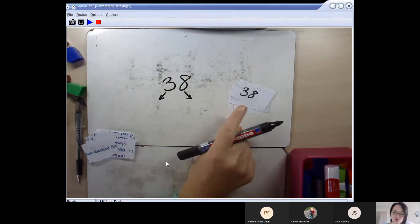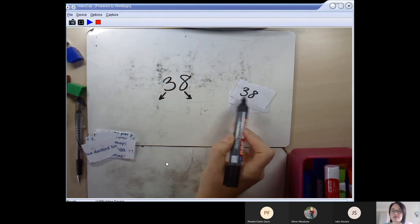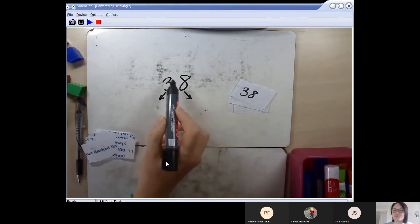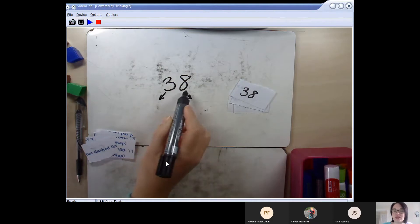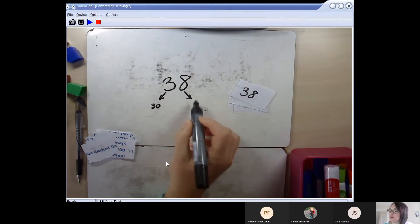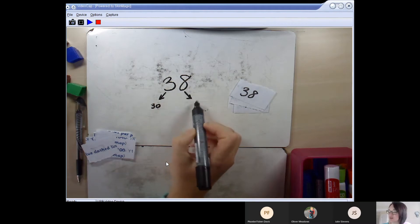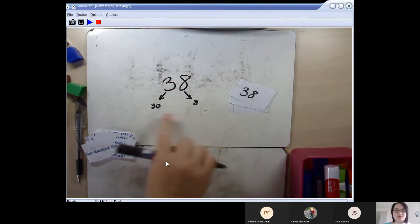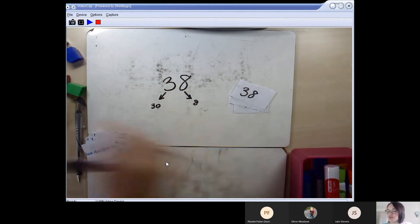I'm going to try to partition 38 and put its tens over here and its ones over there. If I say that number really slowly — thirty-eight — over here this digit is 3, but it doesn't just mean 3: in the number it stands for 30. So over here I write 30, and on this side I write 8, not 80, because the number is 38 not 3080. I've partitioned 38 into its two separate parts: 30 and 8.